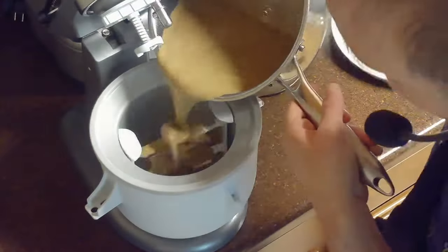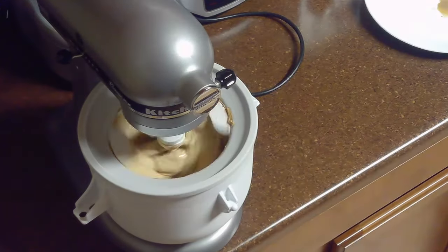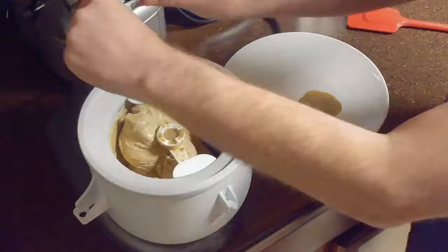After chilling, it's time to churn our gelato. We'll pour the custard into an ice cream maker and allow it to churn until it reaches a soft serve consistency, about 20 minutes.